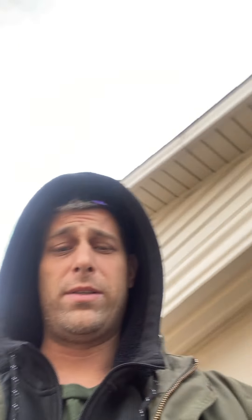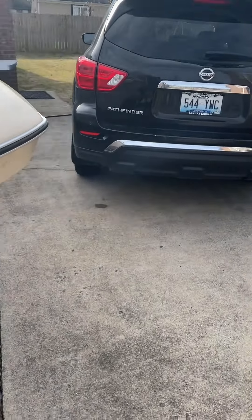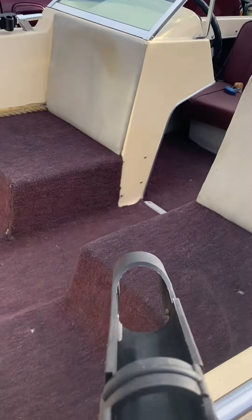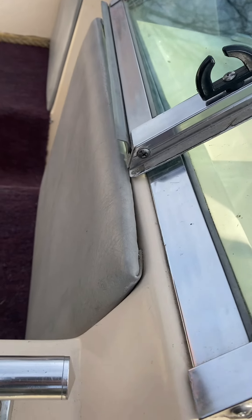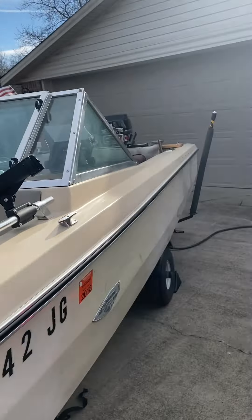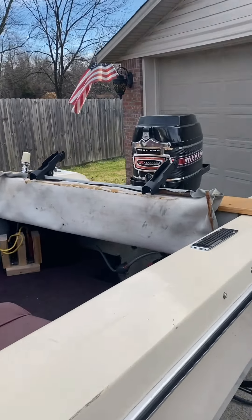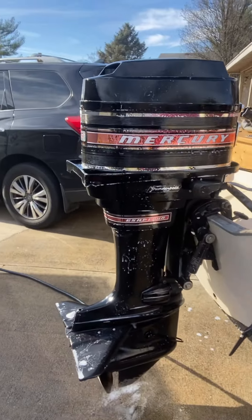I completed the front mounts for the rod holders so that with having two seats up here, I'll be able to have two people on the front with up to two rods, and I can have the same thing pretty much on the back with how I have that set up. I've got everything set up, getting ready to turn on the water, and I'm actually gonna jump it off my truck to try and start it up and see how well it runs. Here goes.